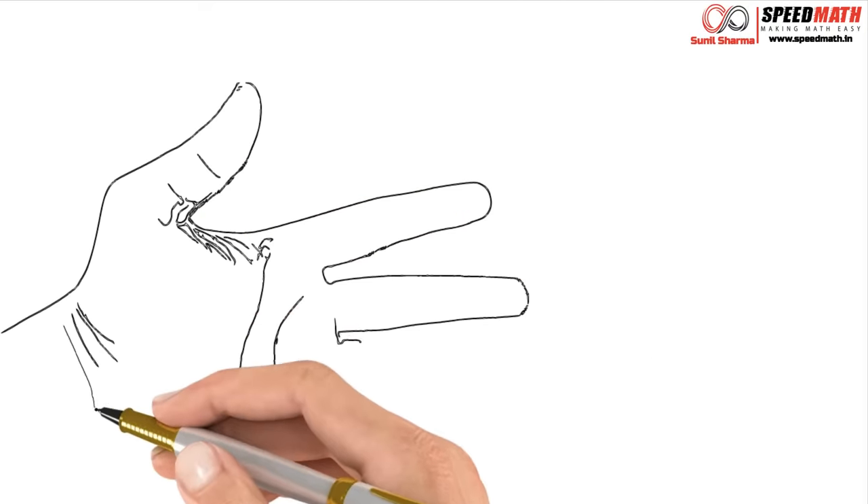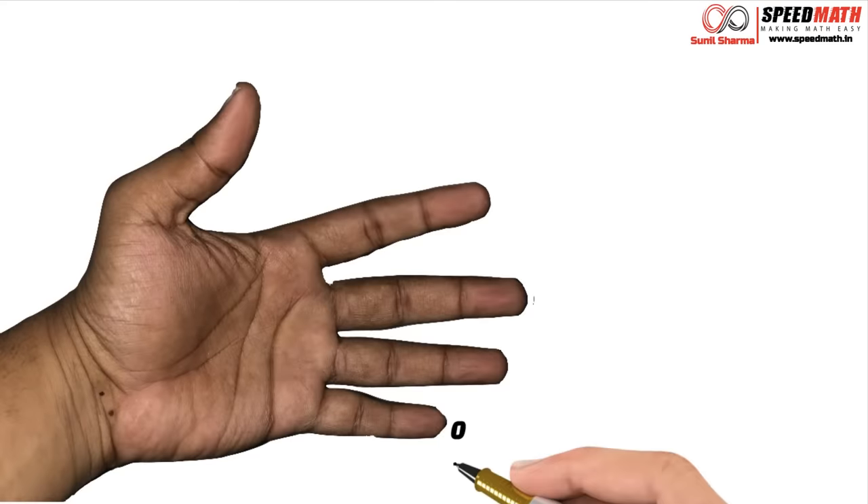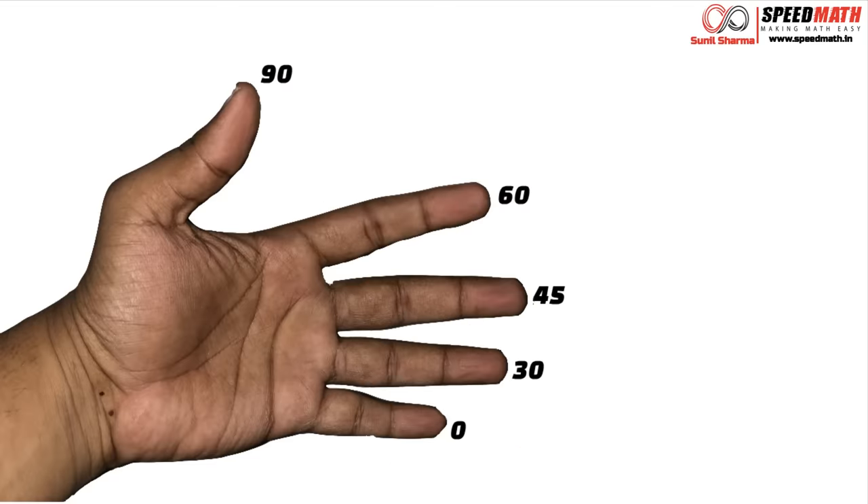My friends, there are many ways of remembering the values of sin, cos and other trigonometric values corresponding to 0, 30, 45, 60 and 90. But believe me, I find this one to be the easiest — practically you don't have to write anything down. You just need your hand to remember all those values, not even just for sin and cos but for all the trigonometric values. So without any further ado, let's begin.